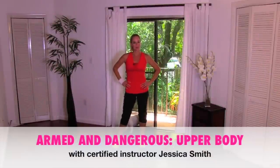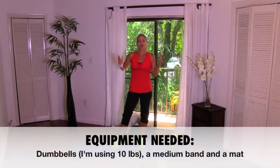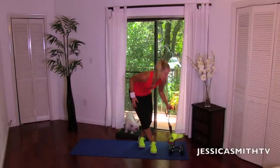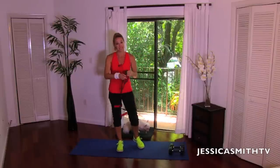Hey everybody, it's another great day for a workout here on Jessica Smith TV. Today's routine focuses on your upper half. I'm going to be working with a set of dumbbells — 10 pounds — and a medium resistance band. If you don't have a resistance band, sub in a pair of light dumbbells instead.